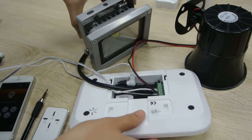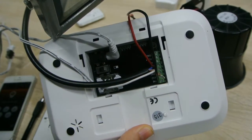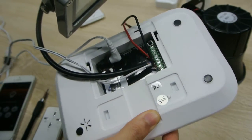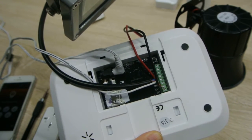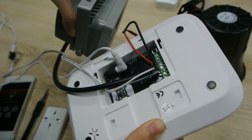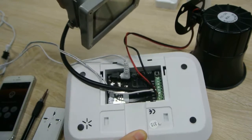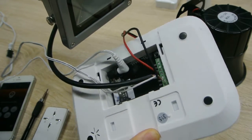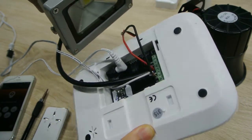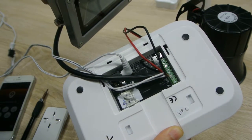The red positive wire of the siren goes to the MO terminal. One wire of the light also goes to the MO terminal. One wire of the power supply goes to the COM terminal to power the AC facility or siren. The black wire of the siren connects to another cable from the power supply, and the other wire of the light also connects to the power supply.